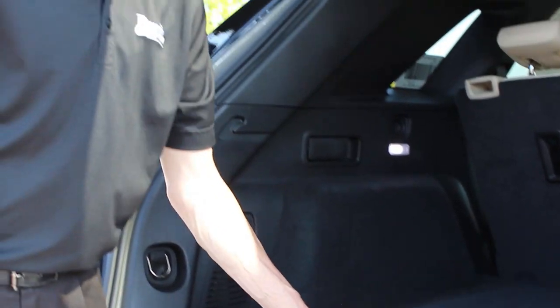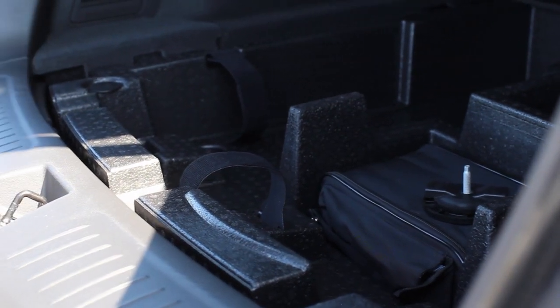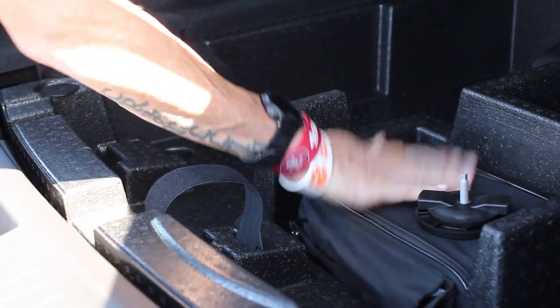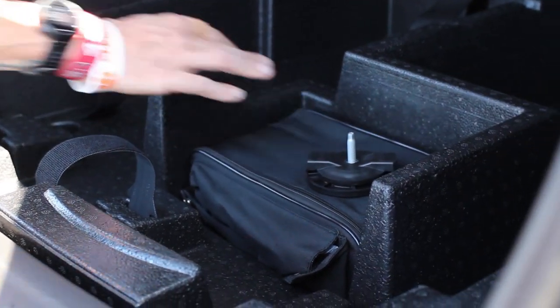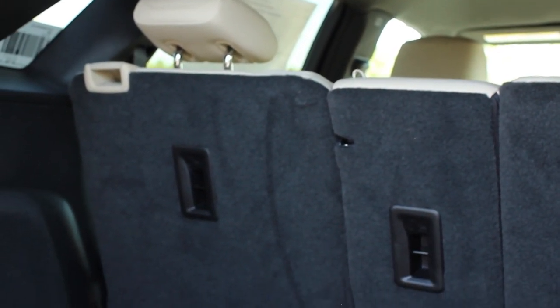Tons of extra space — this is bigger than the SRX was, and you're going to notice it when you first open it up. It does come with some extra space here that you can tie things down with straps. It does have an inflator kit in place of a spare tire. The seats do fold down — I'm going to show you from back here and also a little extra feature from up front.